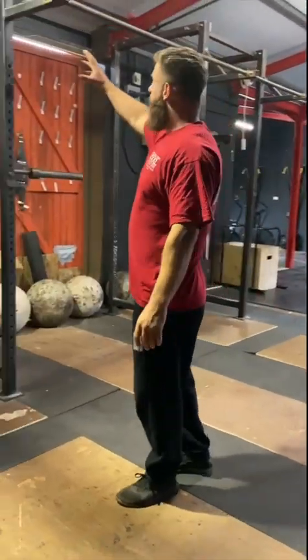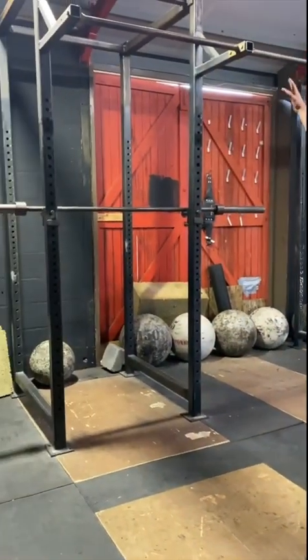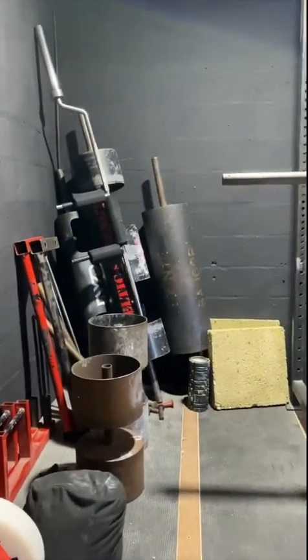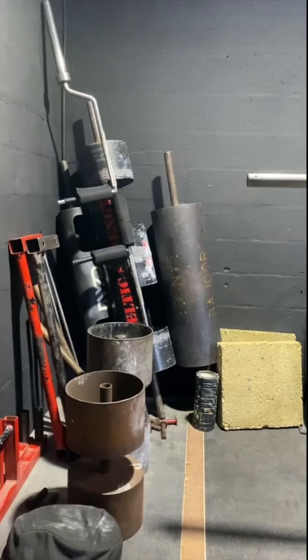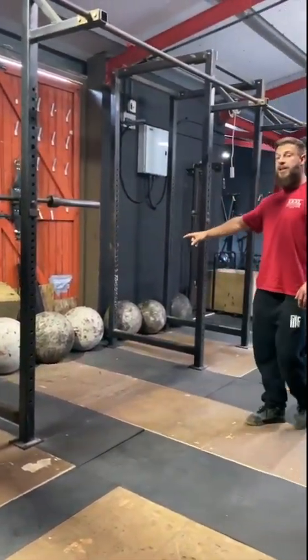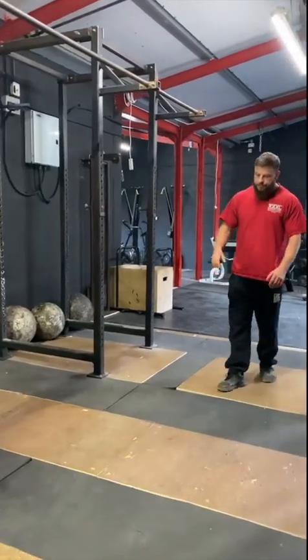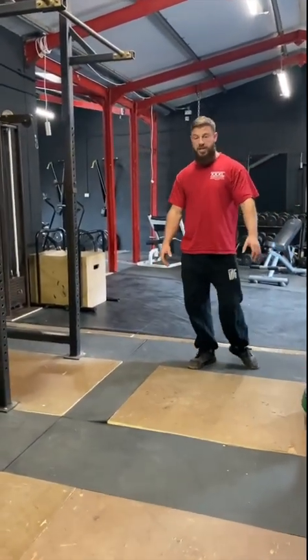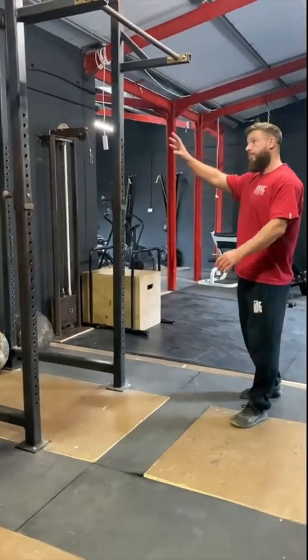To my right we have the big squat cages that also have pull-up bars on them. And right in the corner here we have a bunch of strongman equipment: logs, dumbbells, yokes, and axle bars. Plus on the back wall we've got the atlas stones. The space in the middle can be used for deadlifts if you wish, or whatever you want.